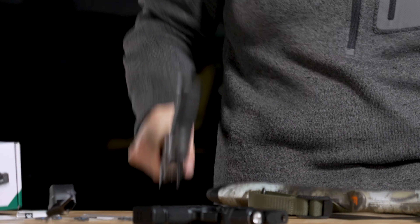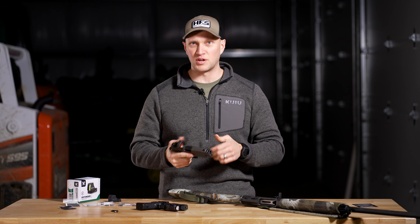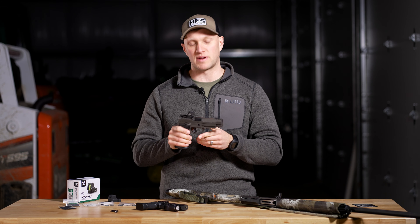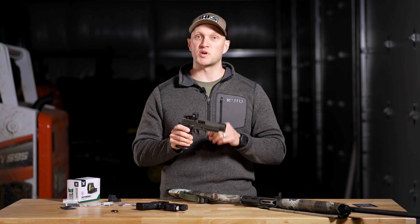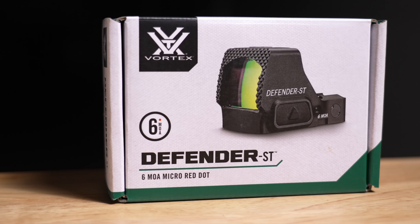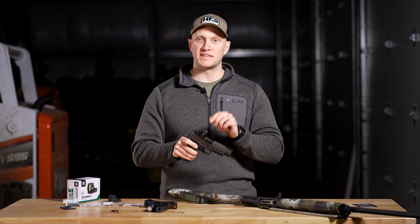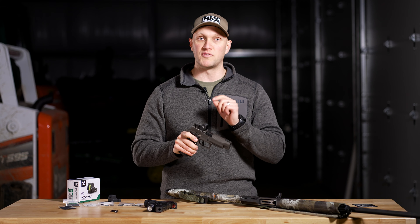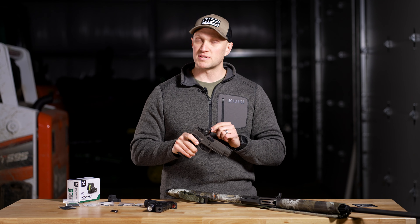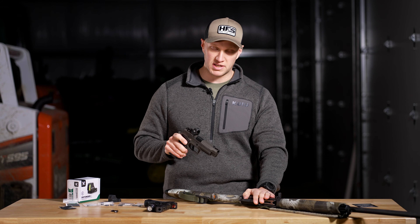We're going to start this off with a bang. What's that? An all-new Vortex Defender ST Red Dot. This is all-new for 2024 — the full-size variant of their Defender CCW Red Dot. Vortex came out with a Delta Point Pro footprint that is well-built, built for hard use, built for duty use, and you can even put it on your turkey gun.